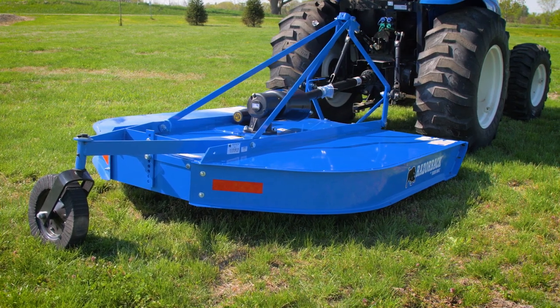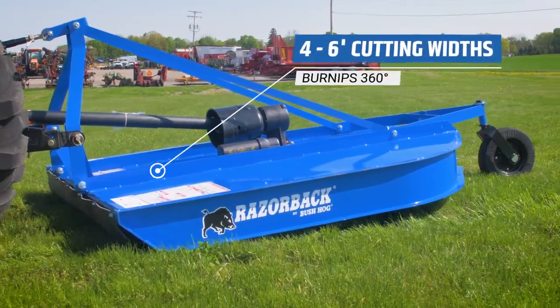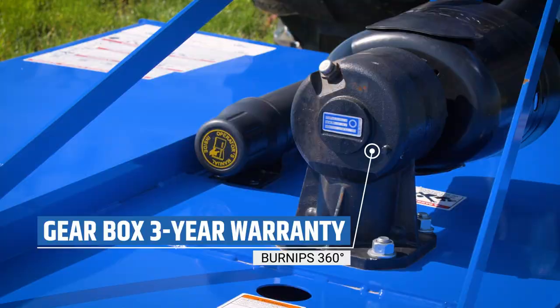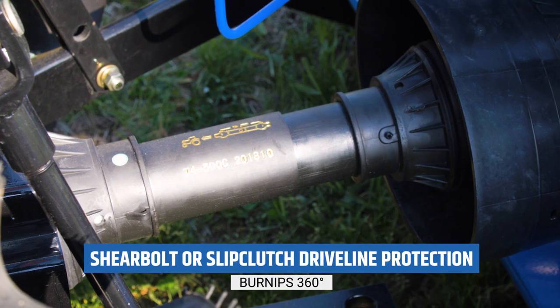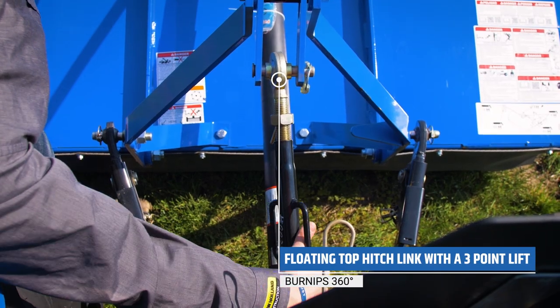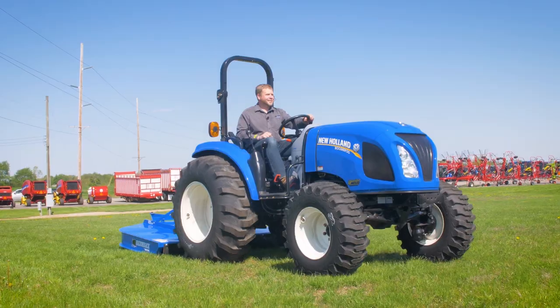The Razorback Series from Bushhog features a 12-gauge deck thickness, cutting widths from four to six feet and up to one inch in diameter, a three-year warranty on the gearbox, and blades that are built to tear through varied vegetation. Sheer bolt or slip clutch protected drive lines are available, a floating top link with three-point lift, and laminated tires built to last ensure durability in the roughest conditions.